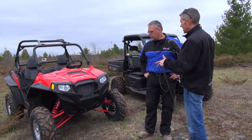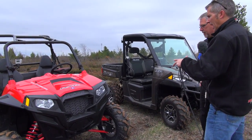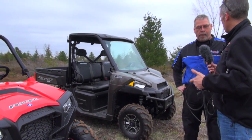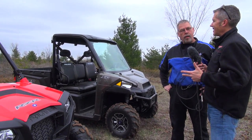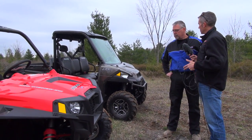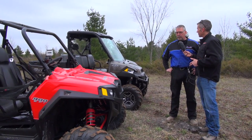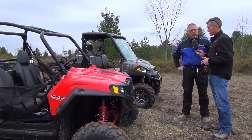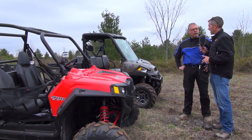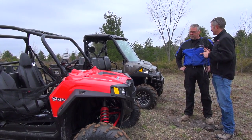We've got both the 900 models. This is the base model 900 RZR, and we've got the 900 EFI Ranger, which is the larger one. One's obviously a little bit more utilitarian, and one's more of a play machine. Your Razor is pure attitude, where the Ranger is pure work.